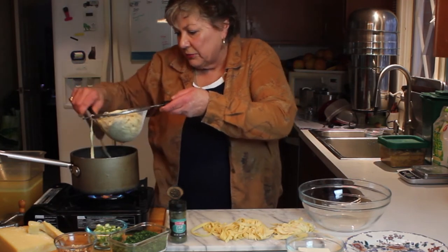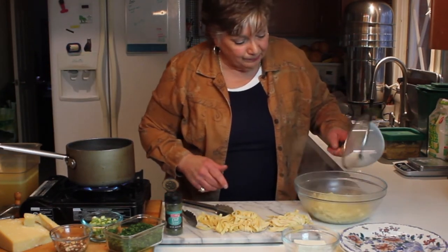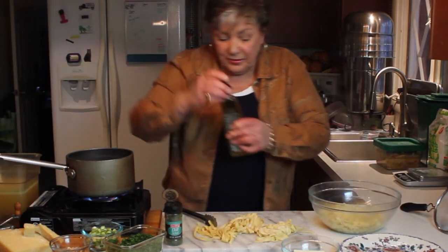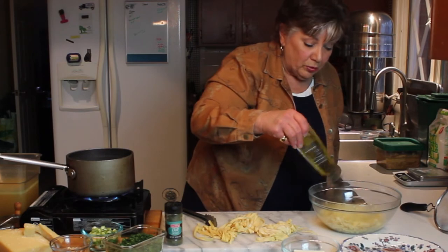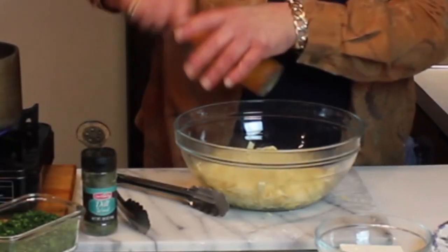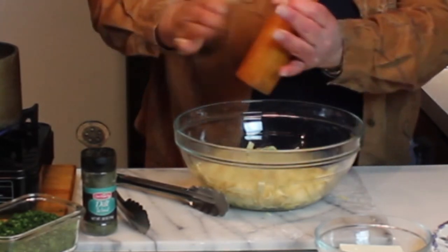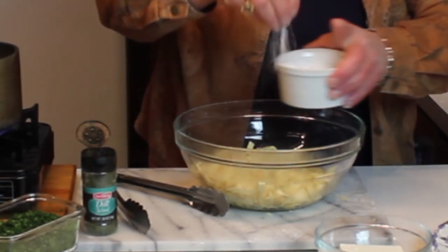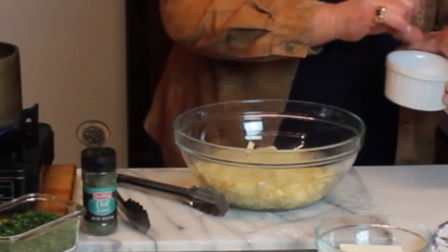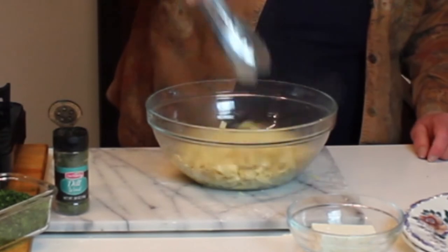This has been boiling and I'm going to take it out and drain it — doesn't this look wonderful? Here's the first batch done. To this goes a little oil while it's warm, fresh cracked pepper — you have to use fresh cracked because it's wonderful — and extra virgin olive oil. Truffle oil would be really good on this too. A little bit of salt, and we're going to toss this up.